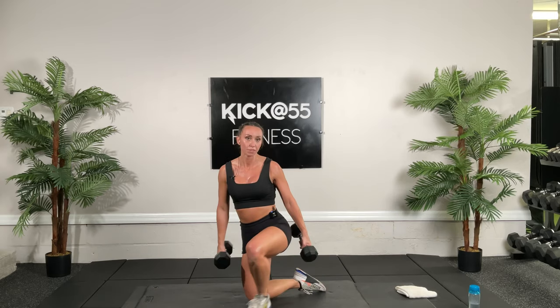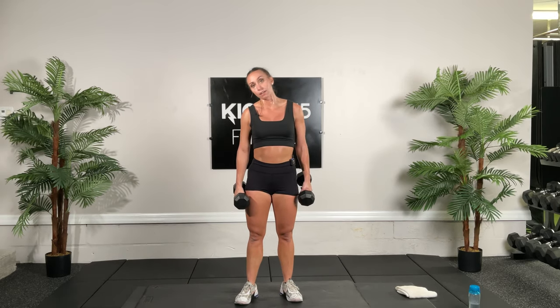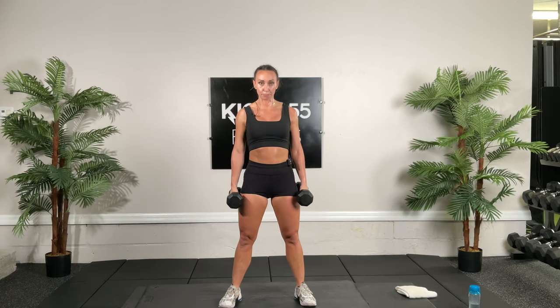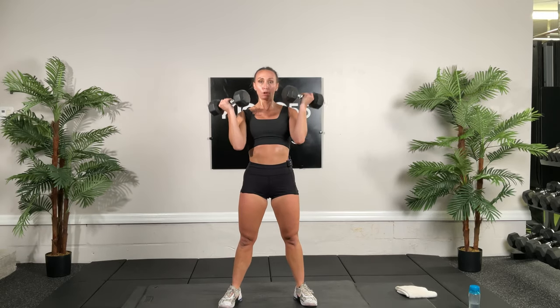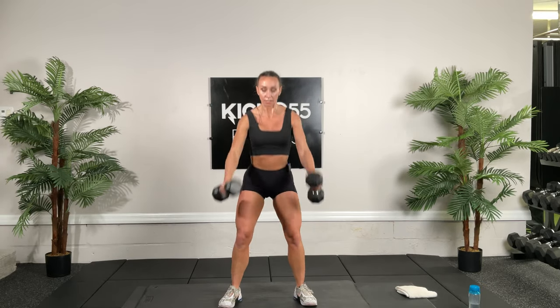Now we're going to go to those squats with the bicep curl — 15 reps. Shoulders back, tummy tight, squat and curl. Keep those palms facing towards you. 15 times, going all the way through. Pull those shoulder blades back, number 13, 14, and 15.